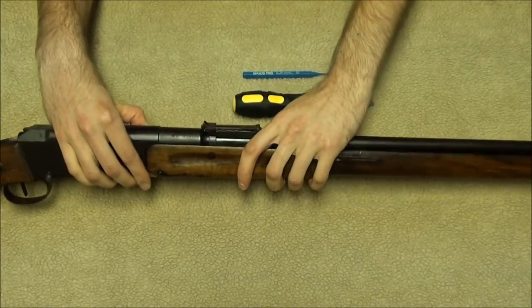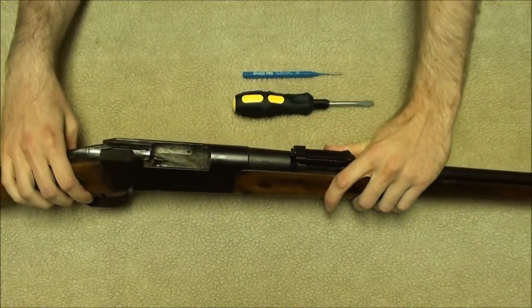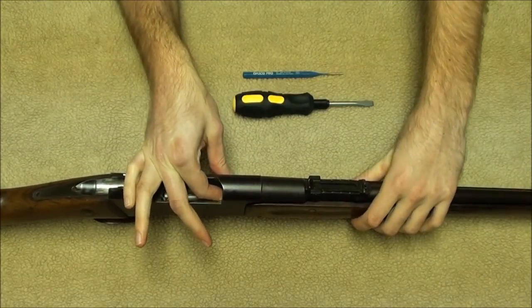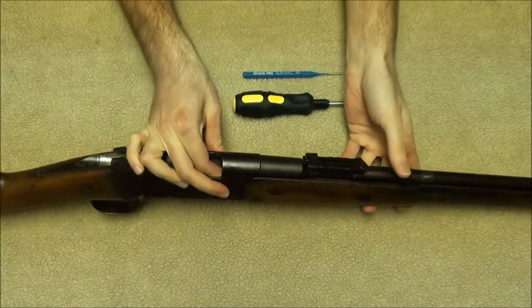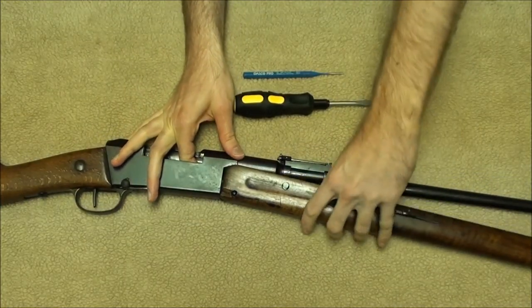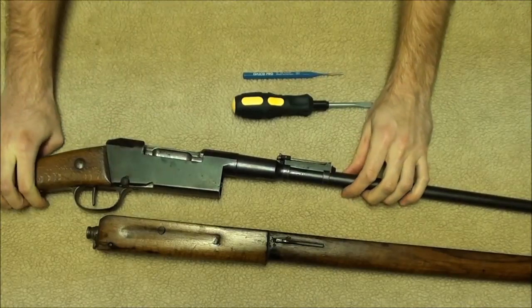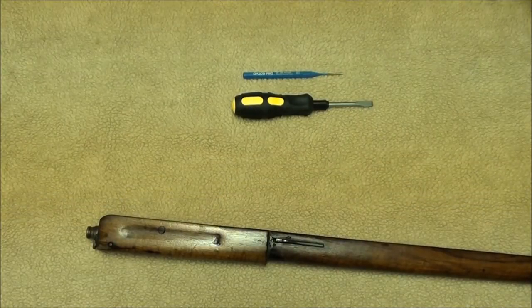Here's where you need to be a bit careful. You want to push down on the magazine follower in order to get the forend off, so have your finger down in there. Then you can just lift the forend right off the rifle. Set the rest of the rifle aside for now.